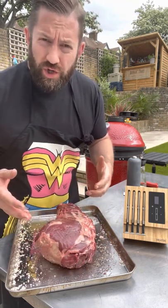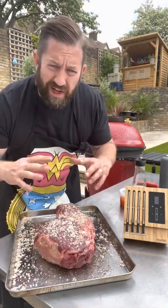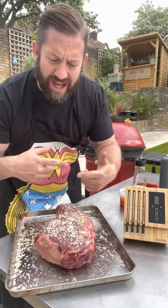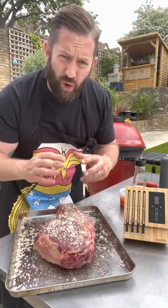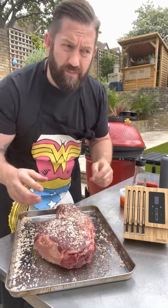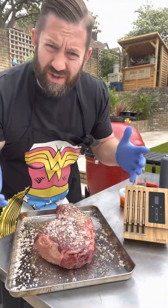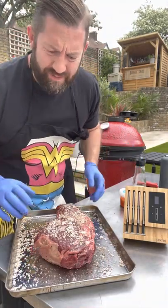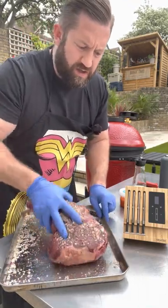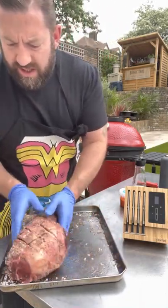Quick hand wash and then finish the seasoning. You can be pretty liberal with the seasoning because quite a lot of it's gonna fall off when it rotates, so always go heavy on the seasoning because it's not all gonna stick. Now we just put some gloves on and basically pick up whatever has fallen off on the tray and get it on the sides of our lamb.